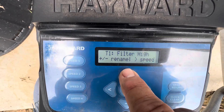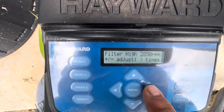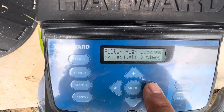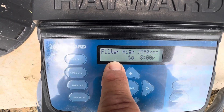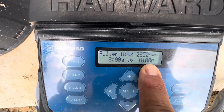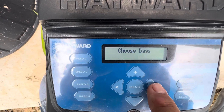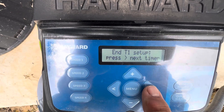We could put it as filter high — we'll leave it at that. Go to the next setting: we're at 2850, so we're going to run at 2850. Here's our time setting — it's going to come on at 8 a.m. at 2850 and run to 8 p.m. So we've got 12 hours of higher rate filtration happening, set seven days a week.